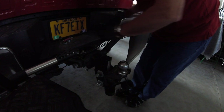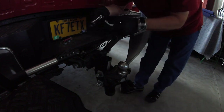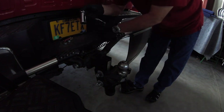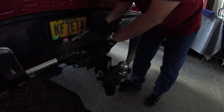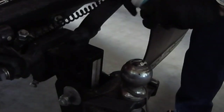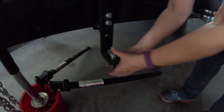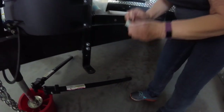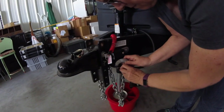I went to Harbor Freight and got a dedicated ratchet and a long socket — the long socket is needed because the bolt sticks up above the nut. Then I like to take some Reese ball lube, which I believe is Teflon-based, and put a little smear on the ball. Next, Beth removes the cotter pin from the lock on the draw bar — we do that on both sides — then we drop our chains so they're ready to hook up when we back in.